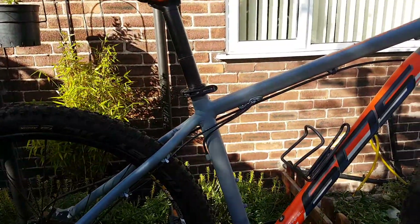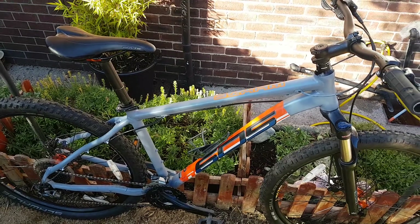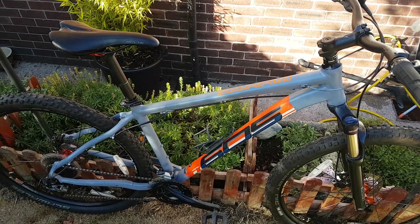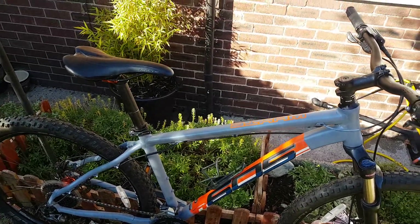The frame — White's make absolutely fantastic frames, whether it be full suspension or just your hardtails. Absolutely beautiful.